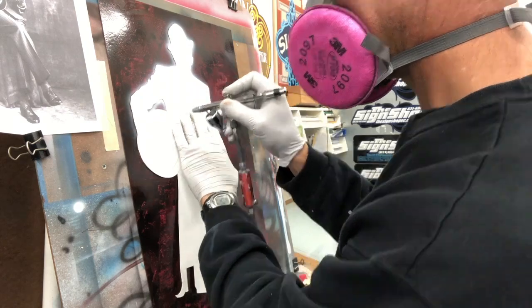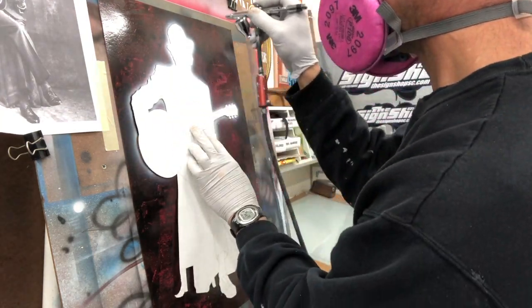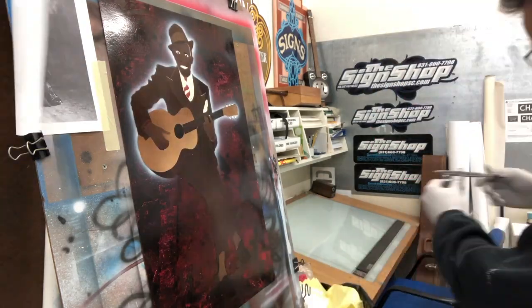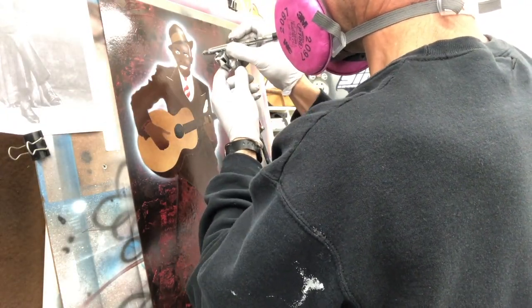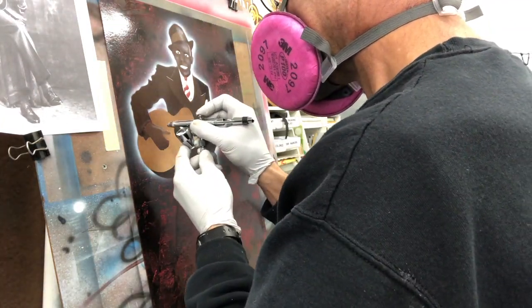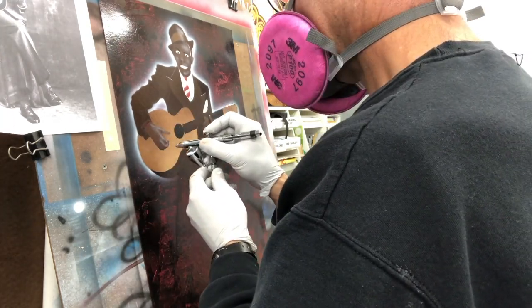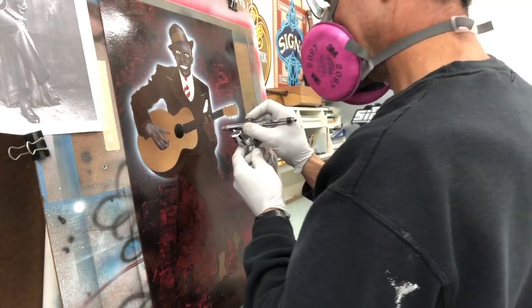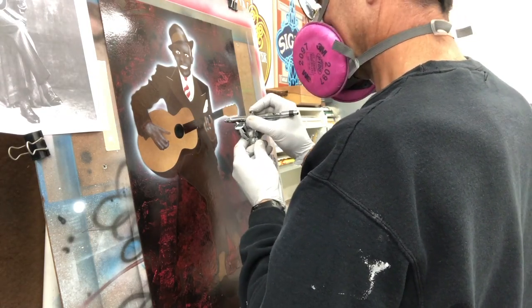Time for some highlighting now with one-shot lettering enamel white, reduced with turpentine, using my Iwata Eclipse airbrush at about 60 pounds of air pressure. I didn't really like the way it came out on the skin tone, so I went back over it with some light brown.